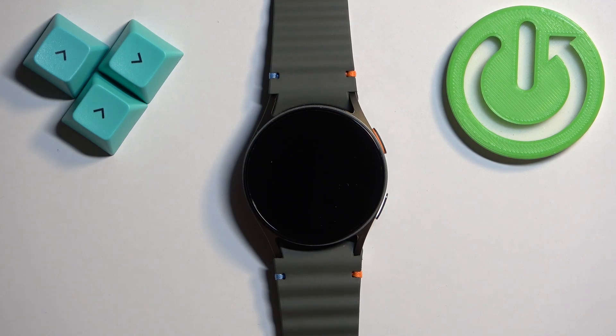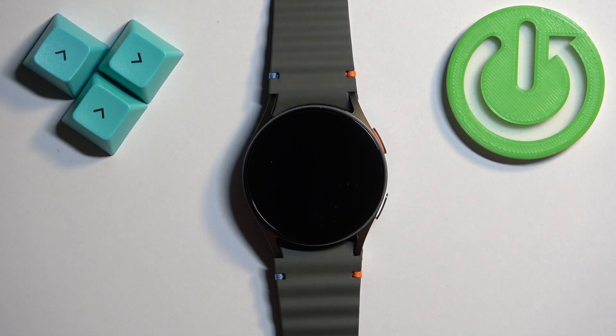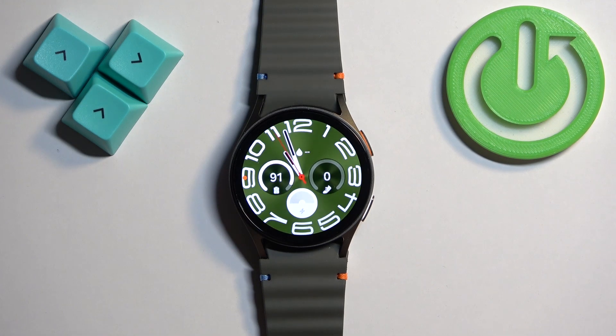Welcome. In front of me I have the Samsung Galaxy Watch 7, and I'm going to show you how to set the alarm clock on this watch. First, we need to wake up the screen on our watch, and you can do it by pressing the home button. Once you wake up the screen, you should see the current watch face.